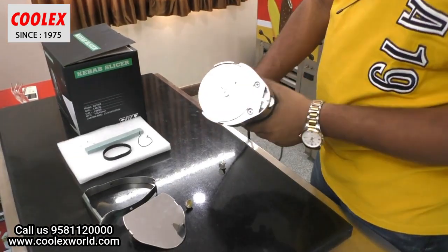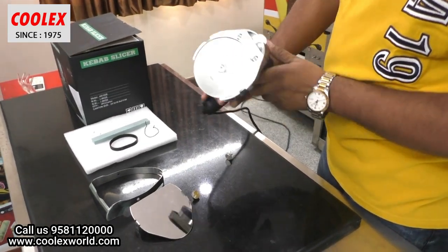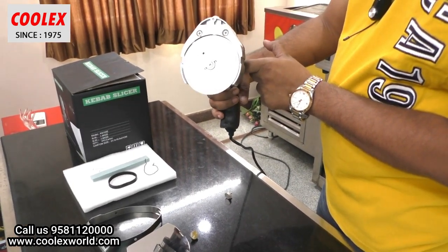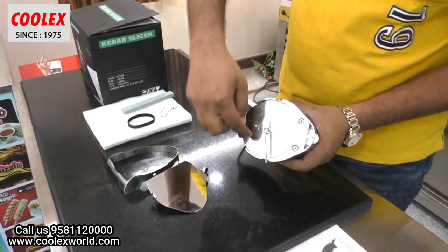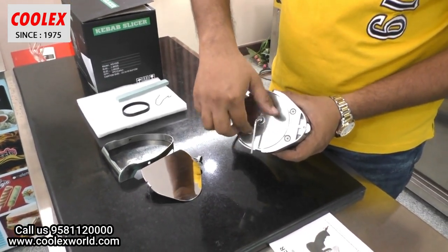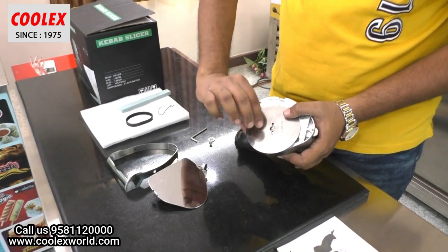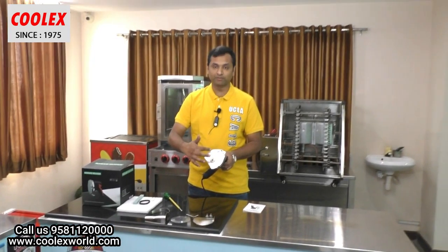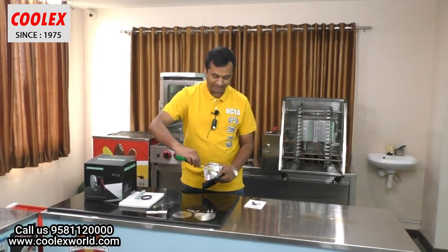Now I will open this part and show you the blade inside, and also the internal parts of the machine.